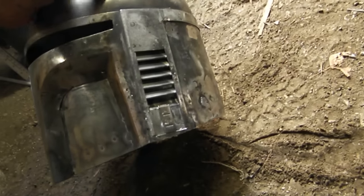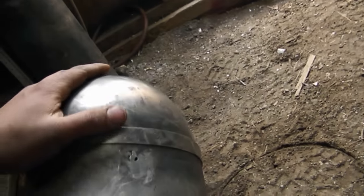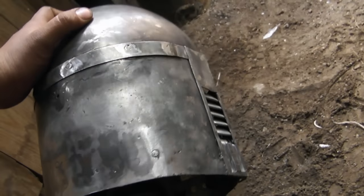So it's a little rough. I haven't done any JB weld to fill any seams, like on the cheeks or the little welding indents here and there. But that will be after some photos. And Friday I'll just mix up a huge batch of JB weld and apply it as needed.